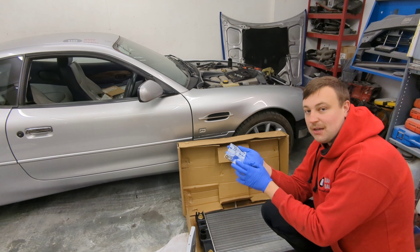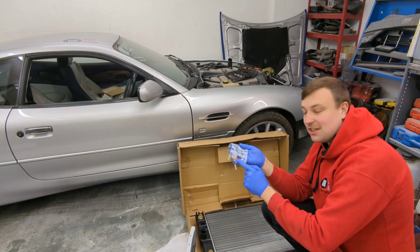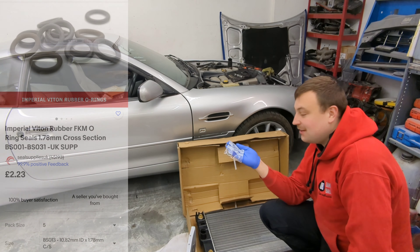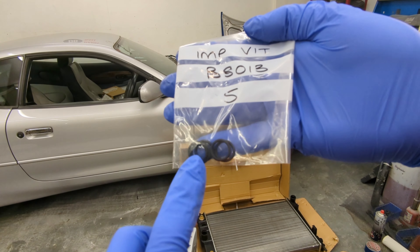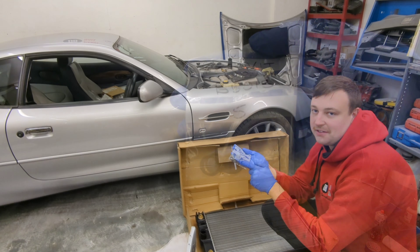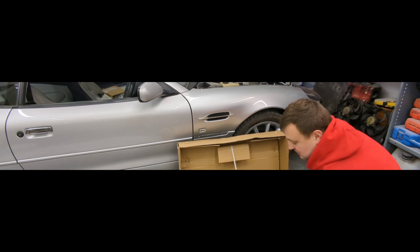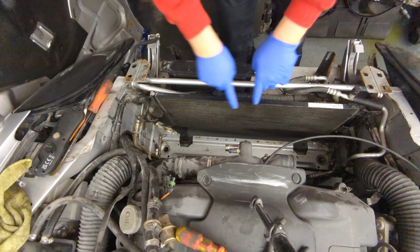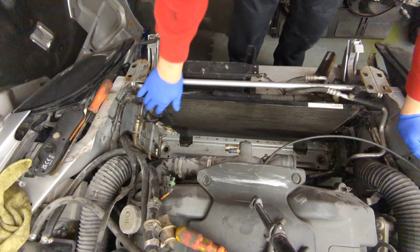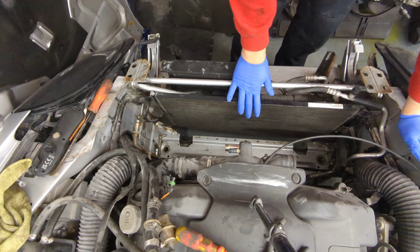These O-rings are £2 each from Aston Martin. However, on the spec list it gives you the size, so I took the size, went on eBay and managed to get five for £2 posted — which is an absolute bargain. These are an imperial O-ring and obviously readily available, so there's another little cost saving for you. All this has been cleaned up — I've just gone over it with a rag and some WD-40 to get the crap off. Makes reassembly much nicer.